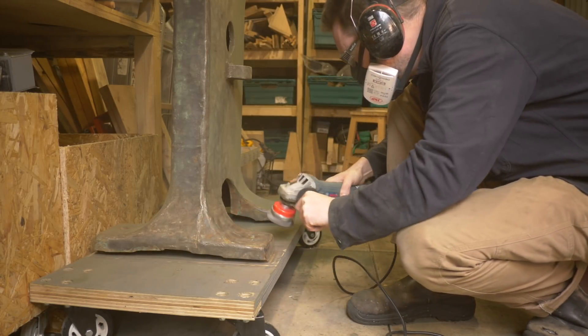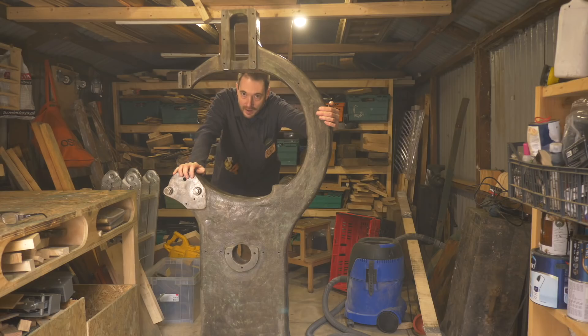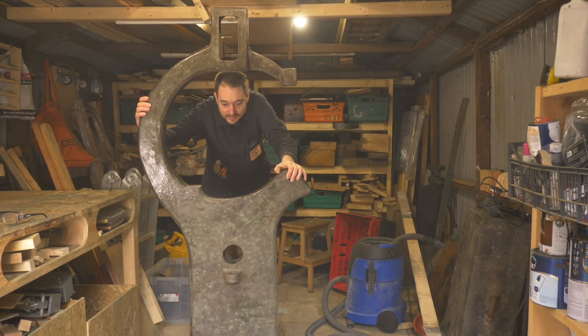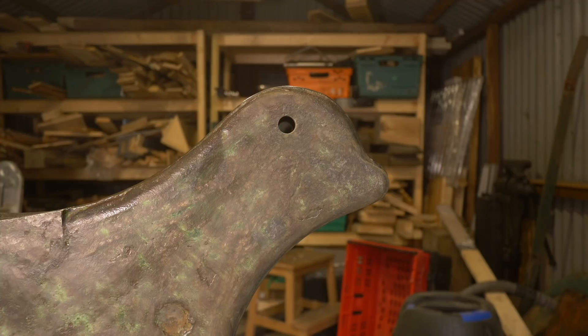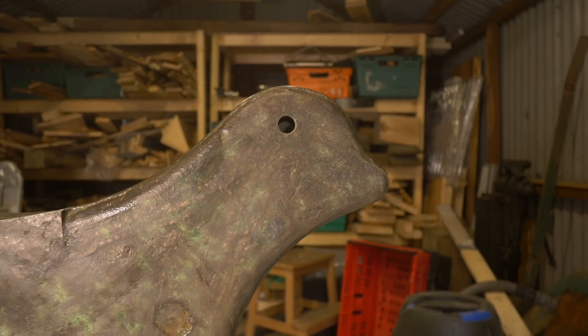A few messy hours later and I've got the main cast iron body of the saw all cleaned up. And maybe I've been wearing a respirator for too long, but I really think part of this bandsaw looks like a seal. Maybe I'm just starting to see things.